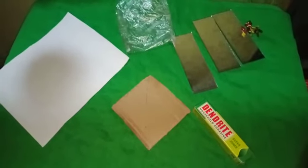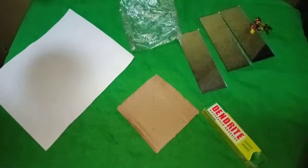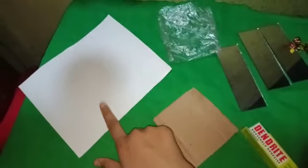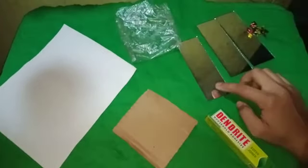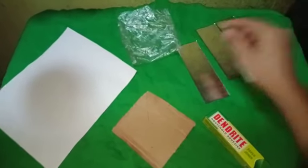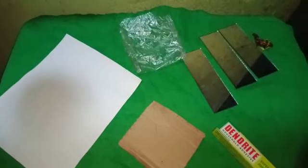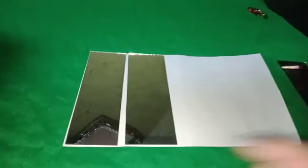Good morning. Today I will show you how to make a kaleidoscope. The things we need for this project are: paper, a piece of cardboard, glue, three rectangular pieces of mirror, broken bangles as the object, and a plastic cover. So let's get started.